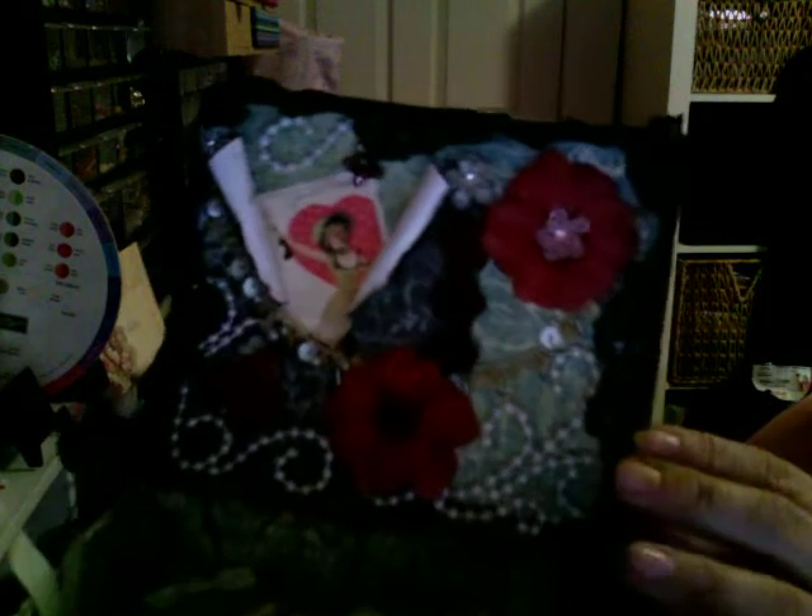I added a couple more flowers right here from the same collection that Scarlet Pekingese sent me - those are really really cute little bitty flowers. They kind of look similar to IamRoses. If you look inside, you can see this here - the outside is one color and the inside is another color.